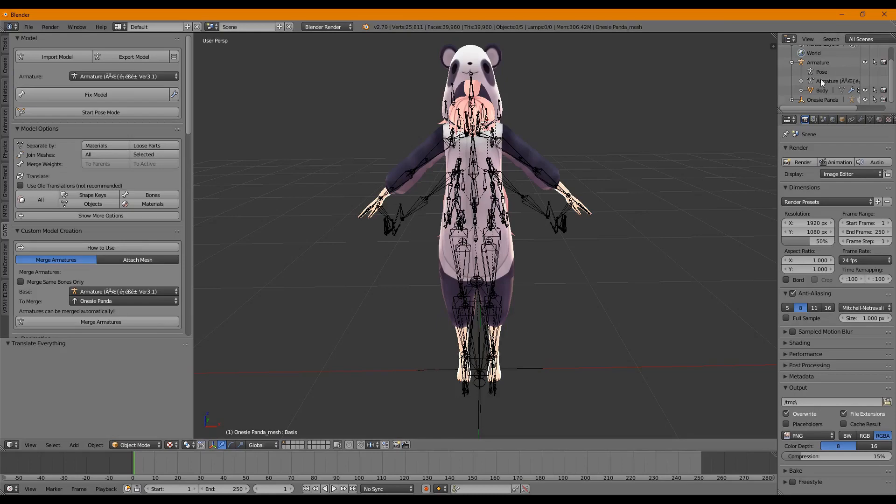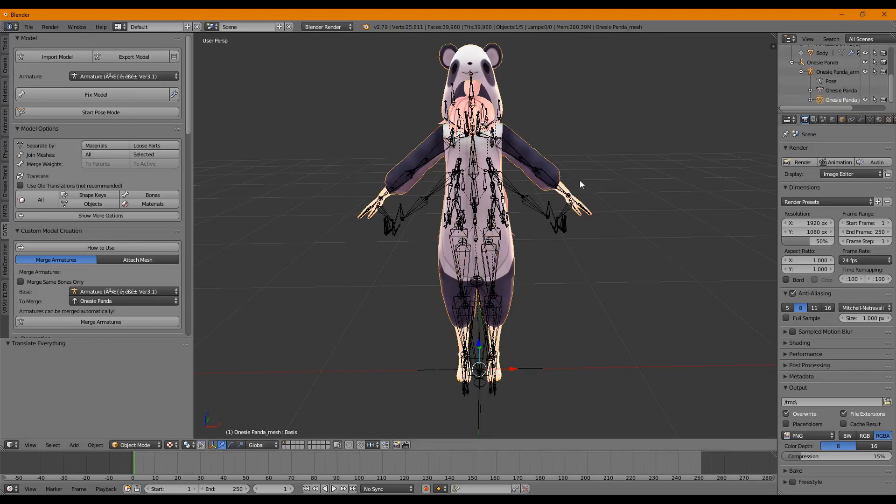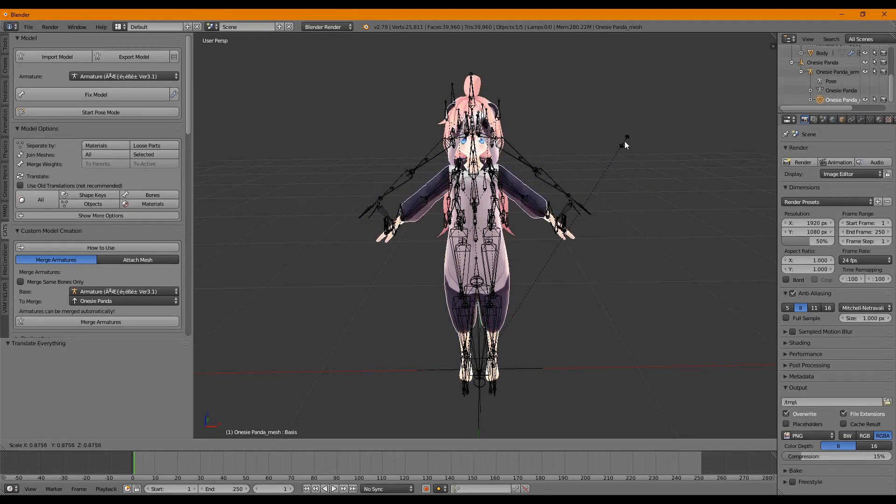We're going to find our panda onesie and click on the mesh part. We're going to scale the mesh only — not the armature, just the mesh. To scale, use the S key on your keyboard and drag to match. You want to make sure this roughly matches the other model. It won't be perfect, so first start by lining up the armature to get it roughly where it needs to be, then scale it a little bit larger.